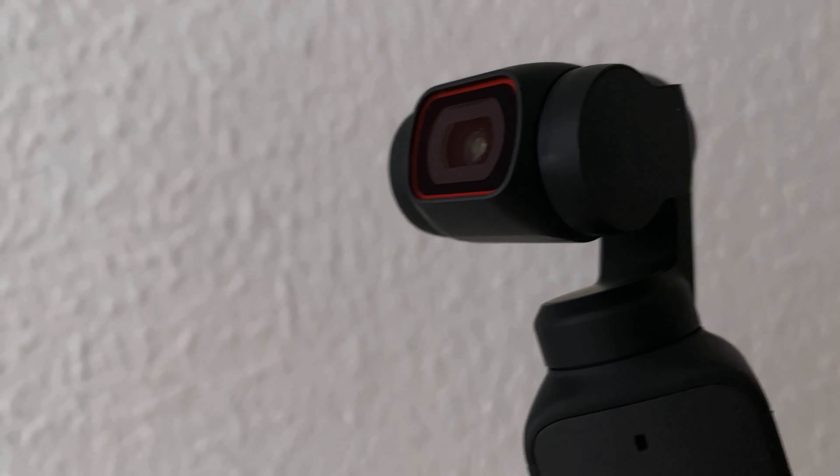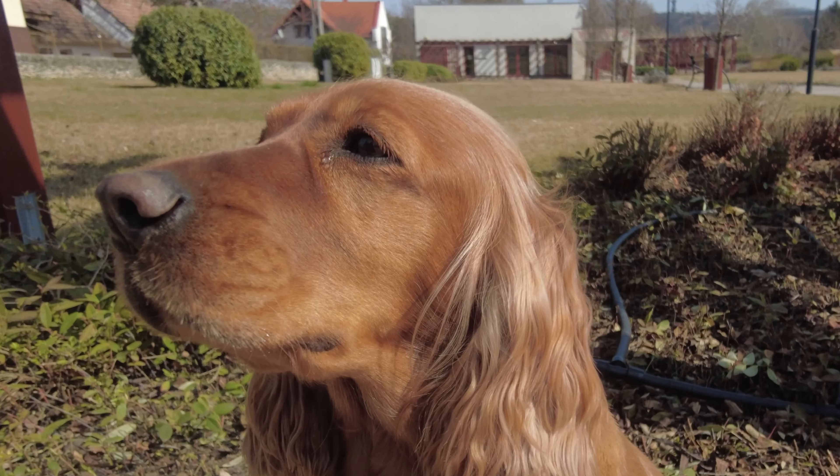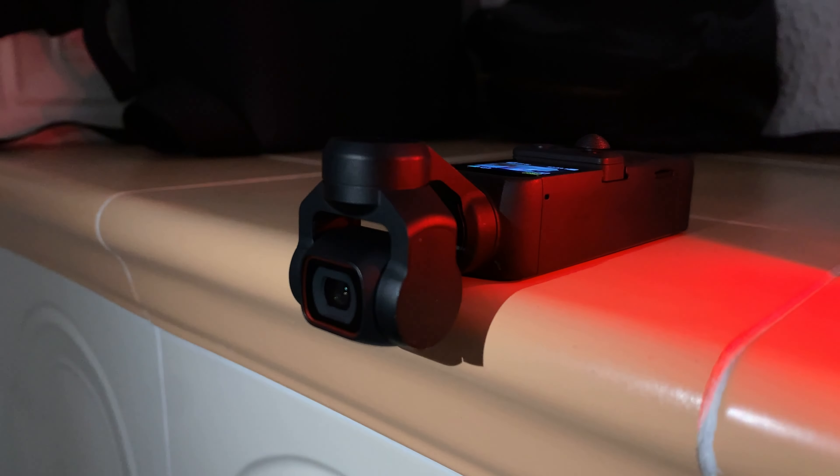So you ask me which camera for amateur shooting is better to buy now? I'll tell you: DJI Pocket 2 — 4K video, 3-axis gimbal, 64 megapixel photos, and 4 microphones.